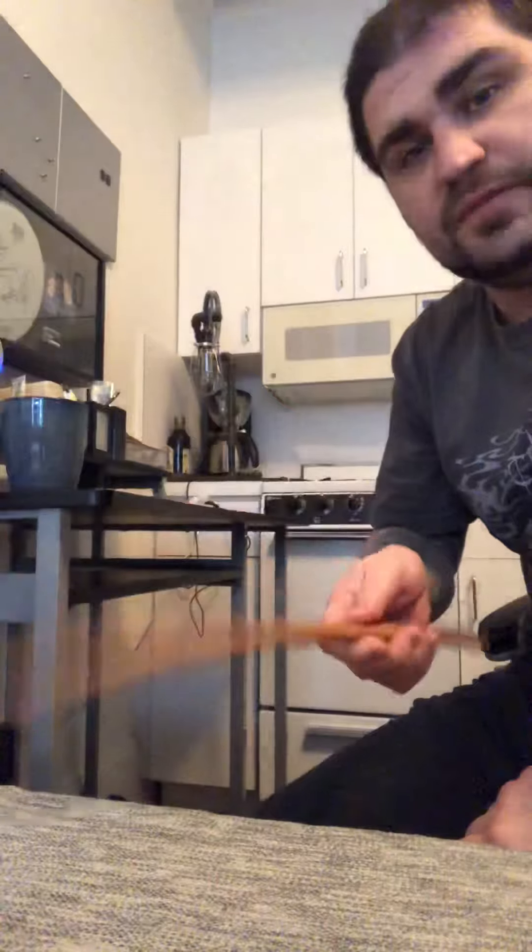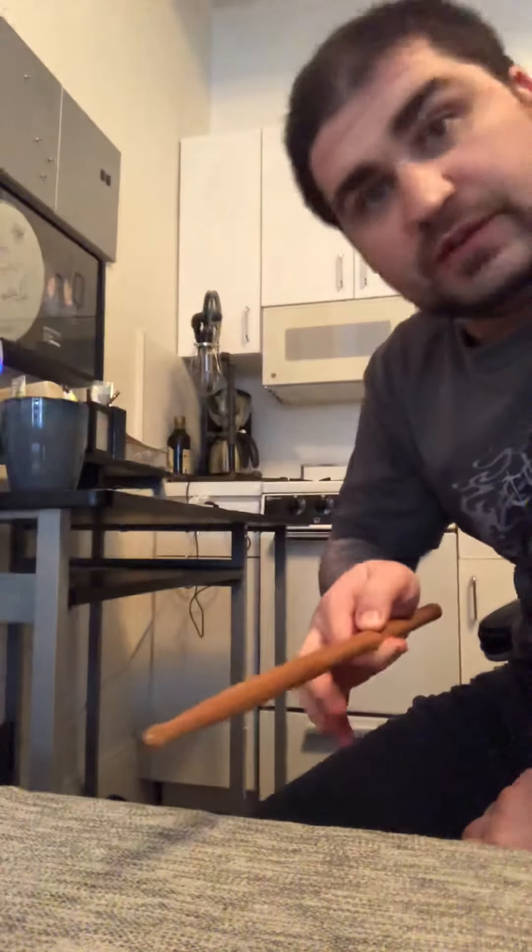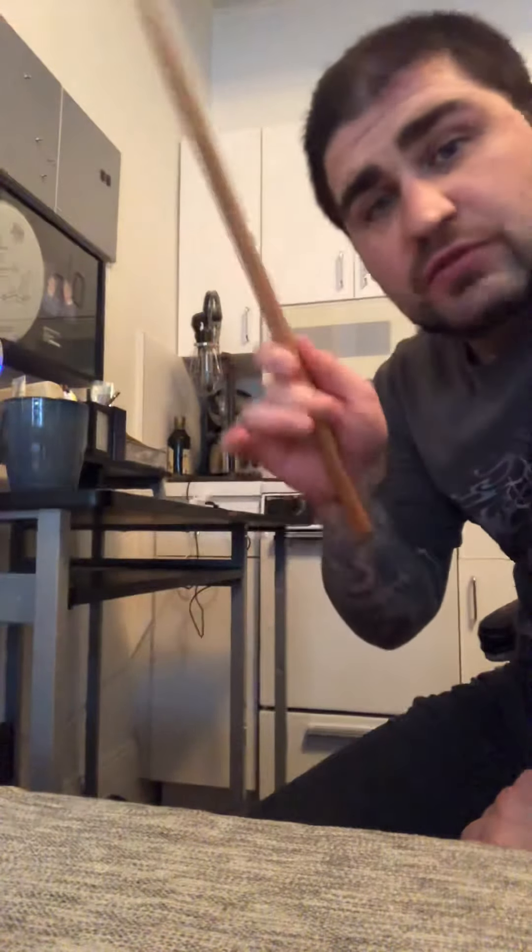Today I'd like to address the motion of the finger control technique in the murder hands exercises. Some people were asking about this. I hold the stick between these two fingers — there's not that much space between the first joint and the thumb. I try to use the full power of each finger.